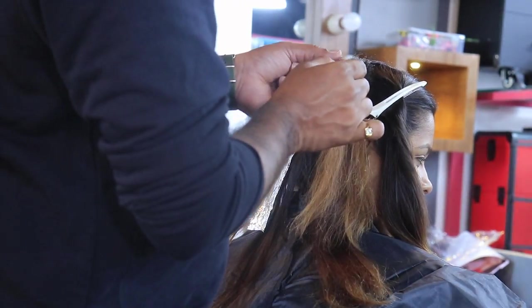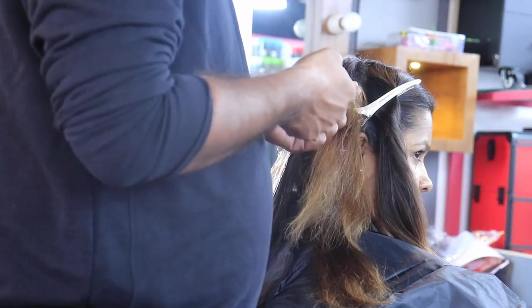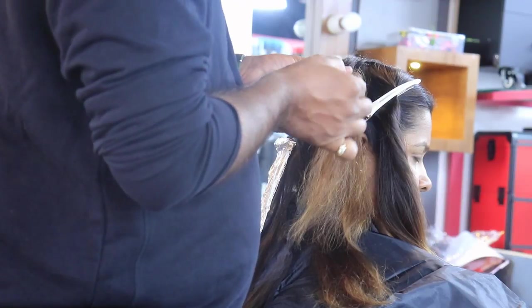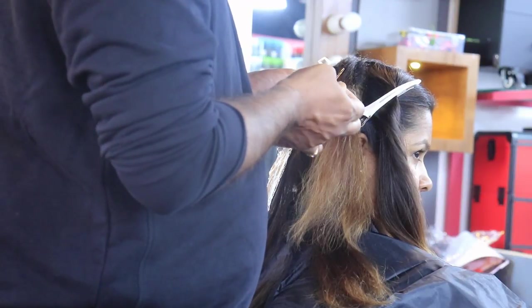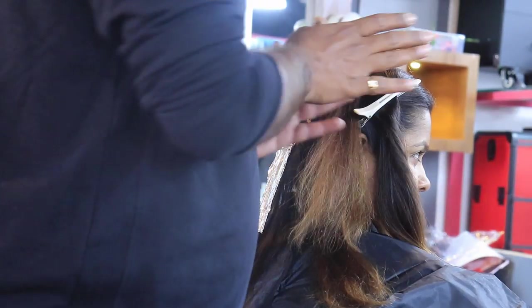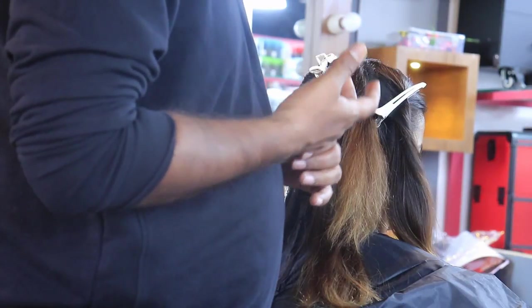See here — in straightening, we do this, you know. In straightening results we will just check. Now also I am checking, because the bonds are very weak inside — very weak bonds. So, on weak bonds, again putting chemicals will make it more weak and more dry.